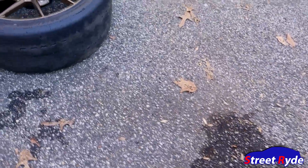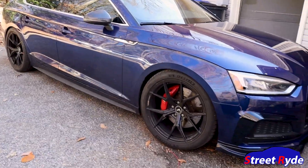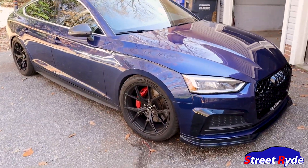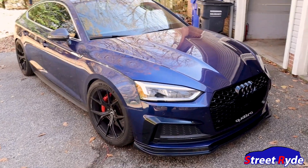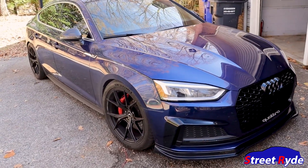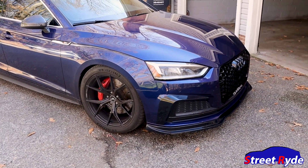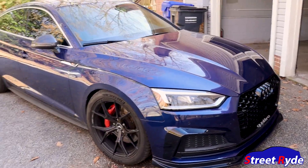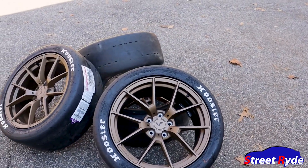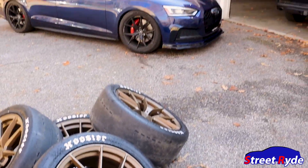Right now Blue is on 93 octane, so we're gonna get Blue washed up and tonight do a couple of 93 pulls to see if we can improve our time. I'll put up a comparison of the 93 run on the Michelin all-seasons versus the 93 run on these DR2s. I'm really loving these bronze wheels — I can't wait to see what they look like on the car.